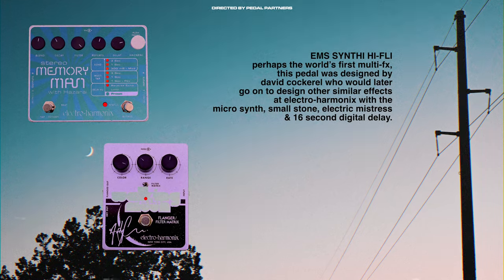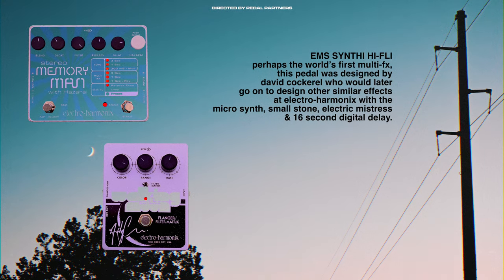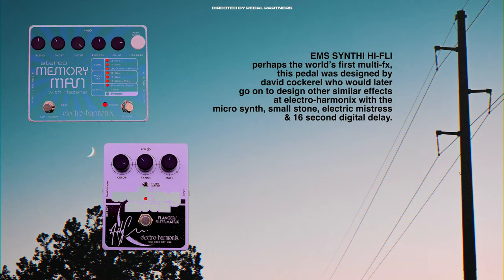The next pedal is a really cool one: the EMS Synthi Hi-Fli. It was actually developed by a genius engineer called David — who later went on to work with Electro-Harmonix — and he developed a lot of cool stuff such as the Small Stone, the Memory Man Hazarai, and the POG. So some of the early Electro-Harmonix units would have been based on that Synthi. Shout out to him — I always like to acknowledge these pioneers behind the scenes. As creative people, we couldn't do what we do without the work of these genius engineers.